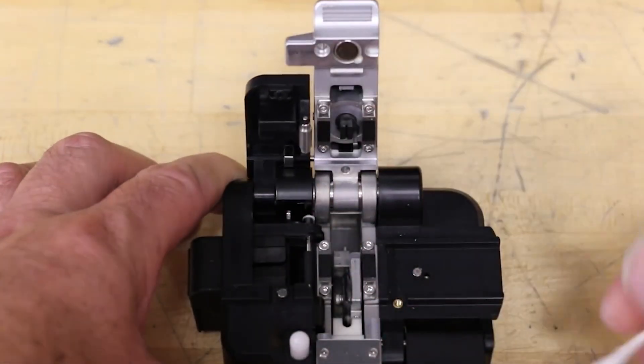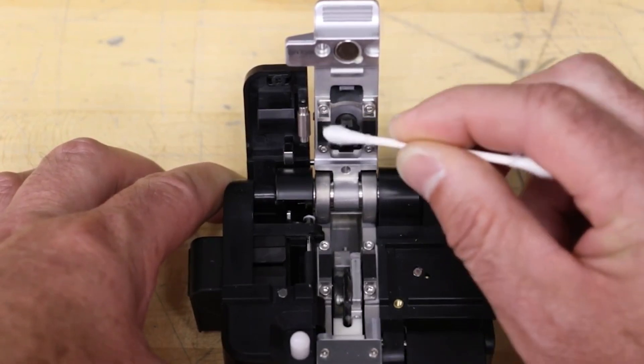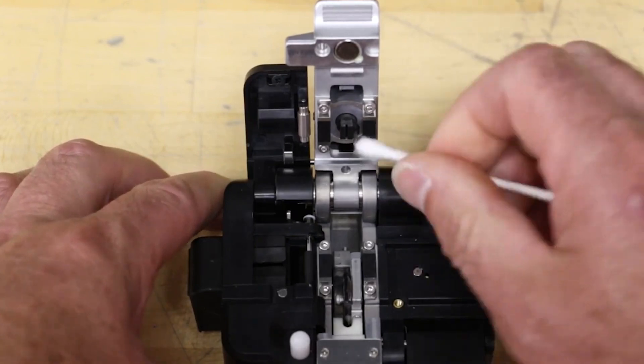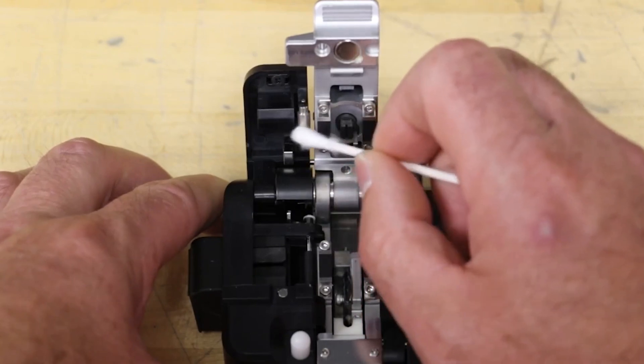Open the cleaver by depressing the lever until the lid pops up. Dampen a cotton swab with isopropyl alcohol and clean the upper and lower clamping pads, pusher, pusher stem, pinch roller, free roller, and LA gear.